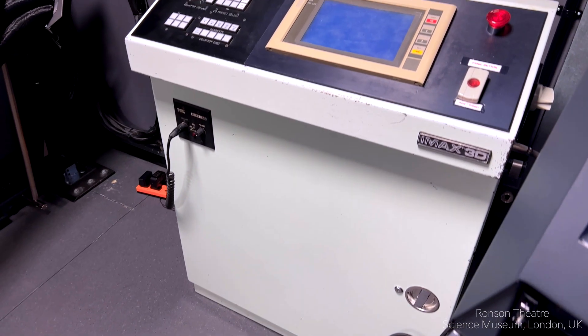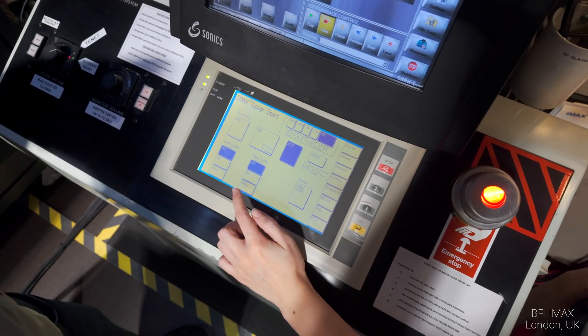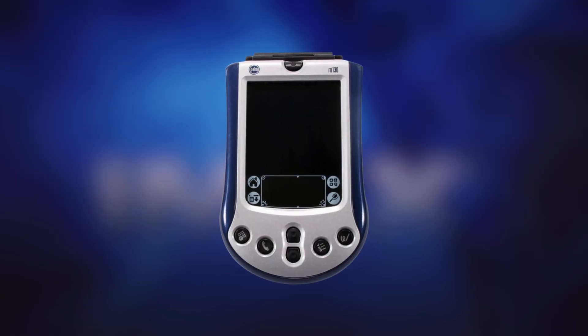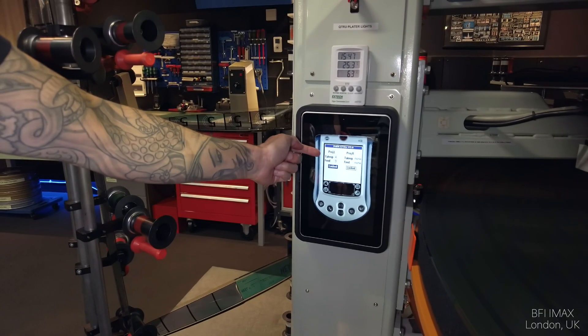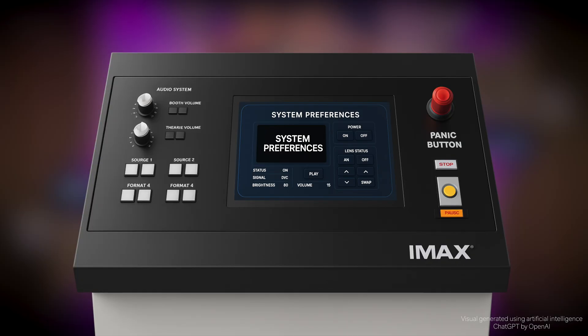Projector control. The current control system is robust and familiar to projectionists, but it could benefit from a modern touch — something similar to how the old Palm M130 was replaced with a modern tablet that emulated all its functions. Imagine how impressive a new touchscreen with a redesigned user interface could look. One important addition could be the ability to output a modern timecode signal compatible with other equipment, which will come in handy for the next idea.